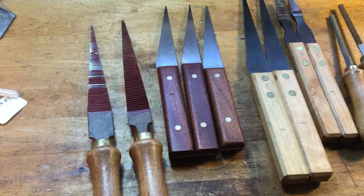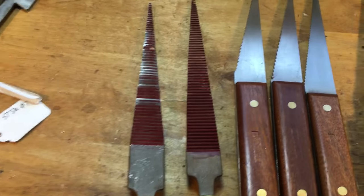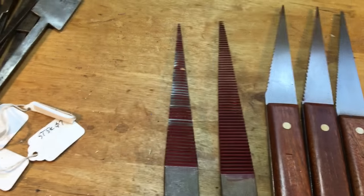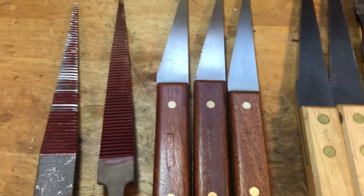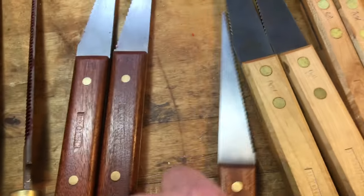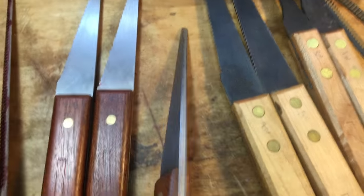Here's a variety of floats. These are side floats - you can see the layout. They're going to be sharpened; I started sharpening one, not the other. Edge floats - those are from Phil Edwards in the UK. Those are regular ones. That's a skewed float - I think it's 7 degrees for skewed mortises.